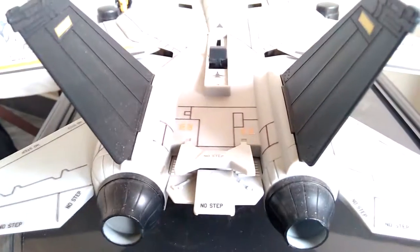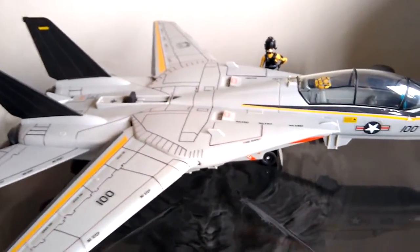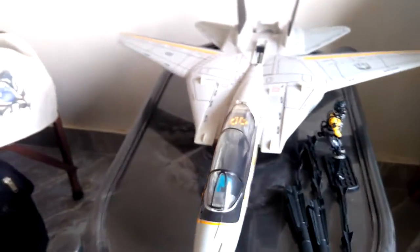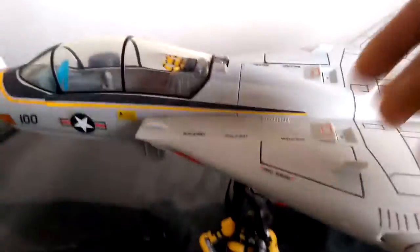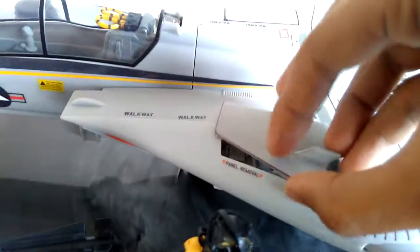Great sculpt and details. If you can customize it — it's not a 1:18 scale figure plane; it is rather a mix of 1:24 and 1:18. It's quite huge and does a great job. You can remove these engine details and they can be moved on both sides.